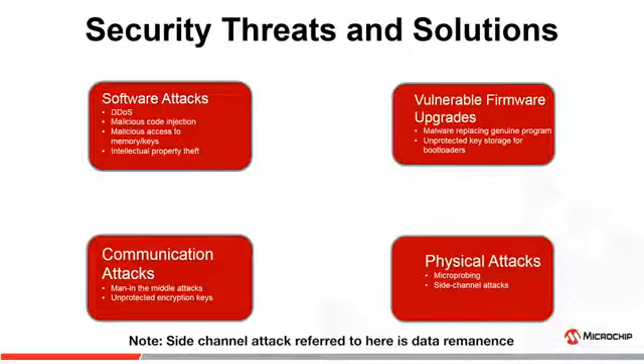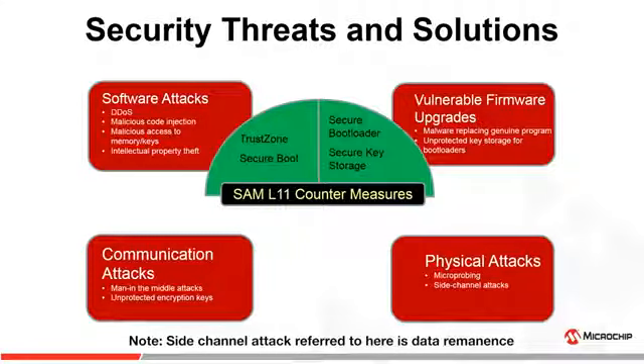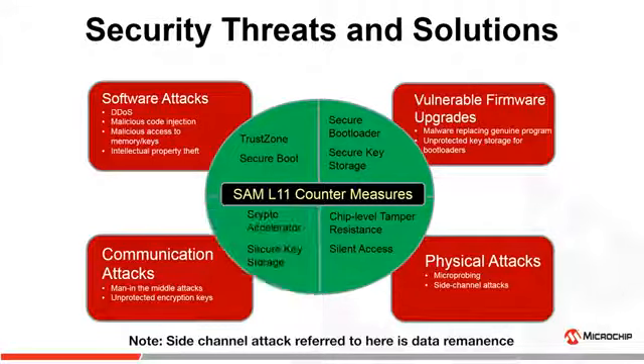Here are the various security threats that an IoT node may be prone to. SAM L11 has countermeasures for each of these threats. It offers TrustZone and secure boot to counter malicious software attacks, secure boot loader and secure key storage to minimize the risk of vulnerable firmware upgrades, chip-level tamper resistance and silent access to resist microprobing and side-channel attacks, and an onboard crypto accelerator to help prevent man-in-the-middle attacks.